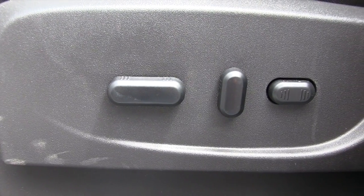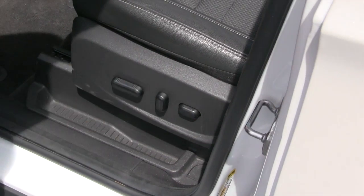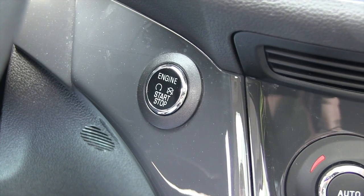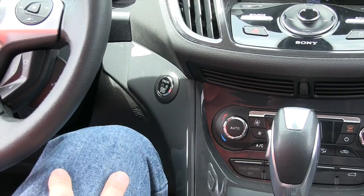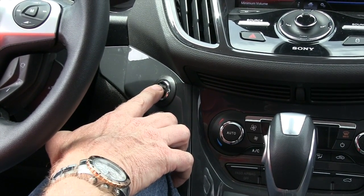The vehicle does come with a power driver's seat, and this is for power lumbar support. It is a push-button start, so you just have to have the key in your possession, put your foot on the brake, and this button right here will start and shut off the vehicle.